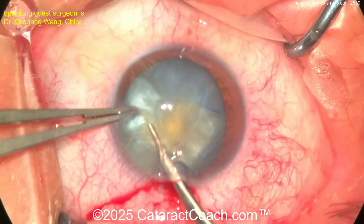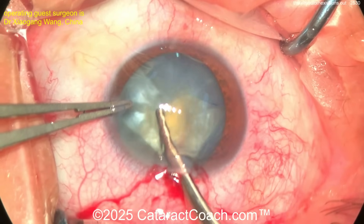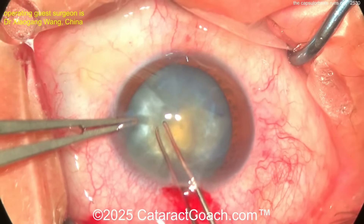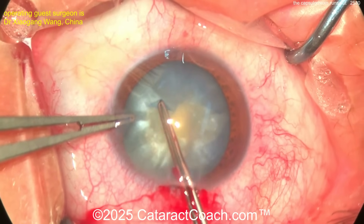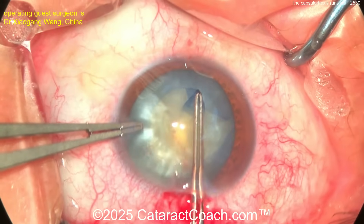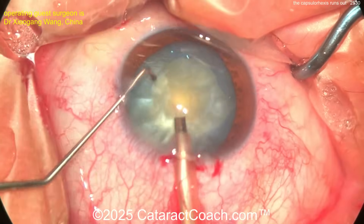Now what do you want to do? The surgeon is going to come in with some micro scissors and cut the other side of the rhexis to bring it around. But now you've got that one weak spot where the rhexis ran out. Could it have been saved? Probably, if you used that little technique — pulling back on the flap before it gets all the way out to the zonular support. Now you've completed it.